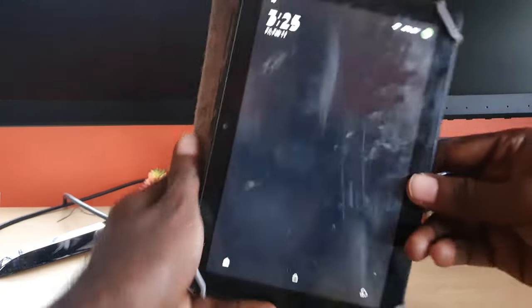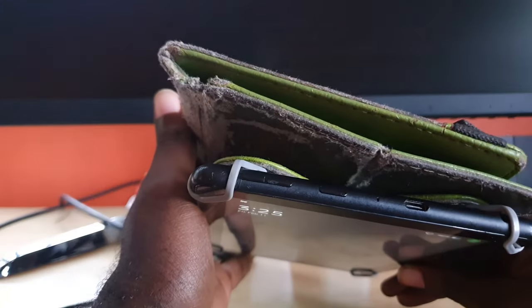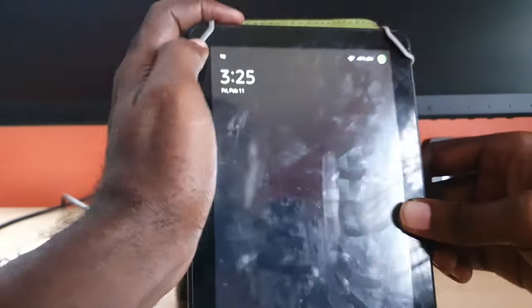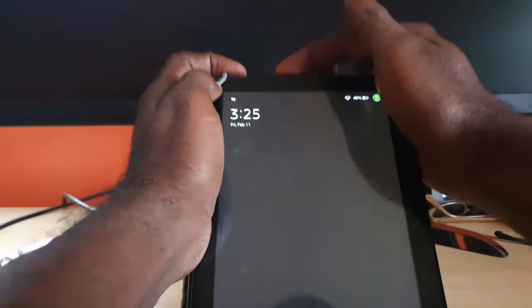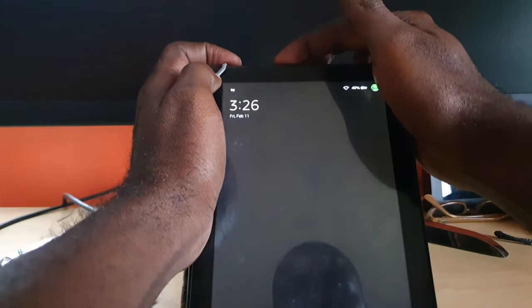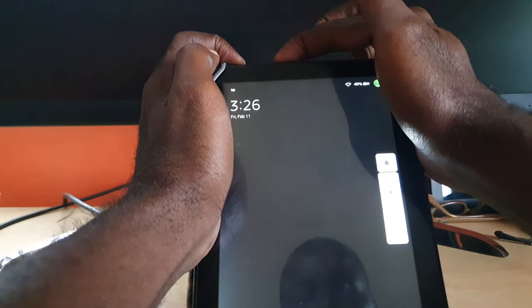You're gonna go ahead and locate the power and volume down button. Go ahead and hold power and volume down — I'm holding it up here at the top.